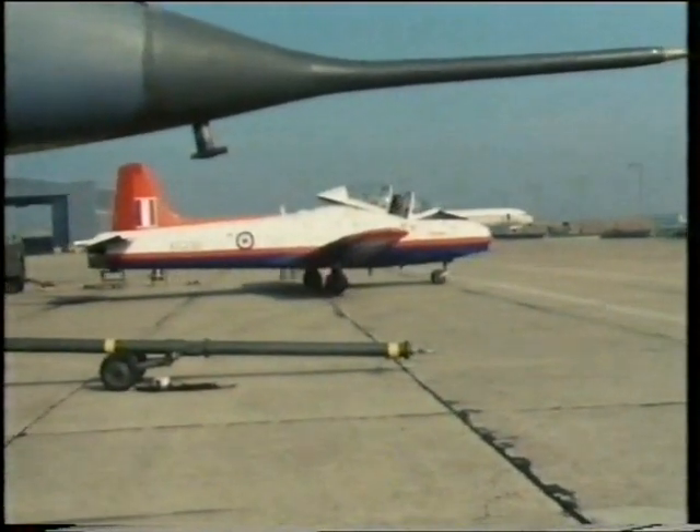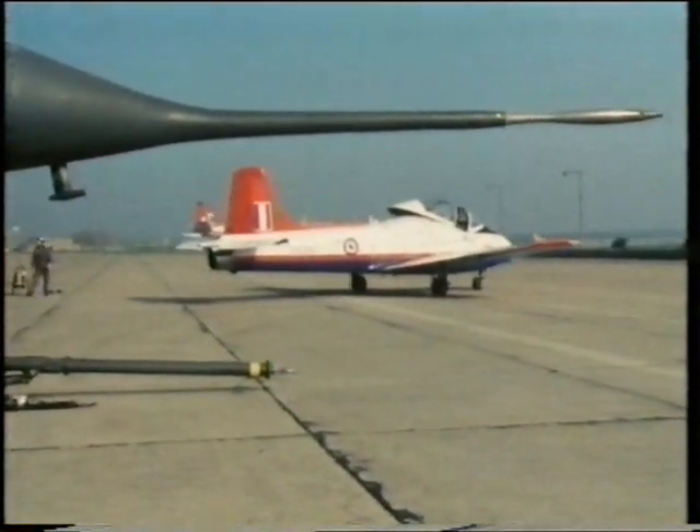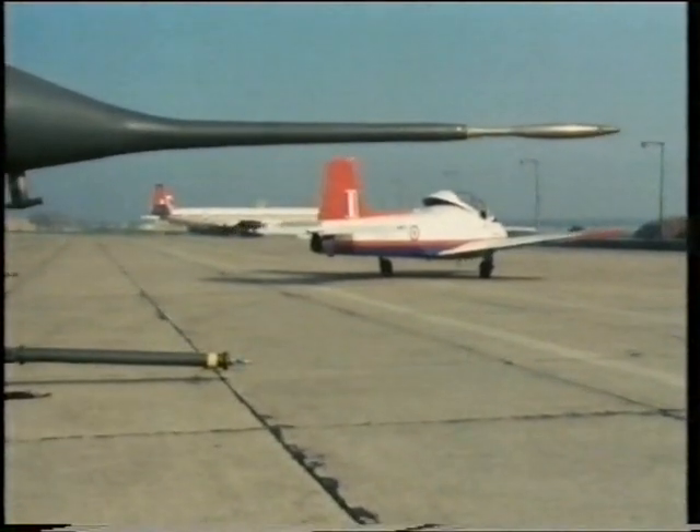The Jet Provost first flew as long ago as 1954. It has manual controls which need considerable physical strength to recover from a spin.